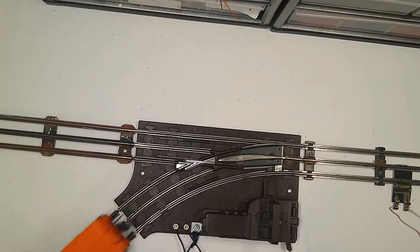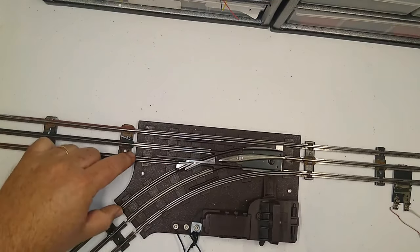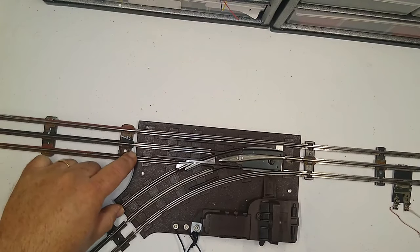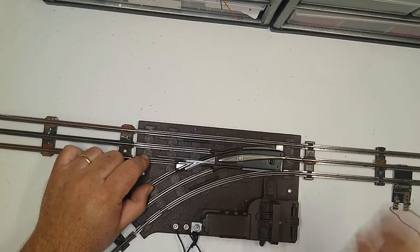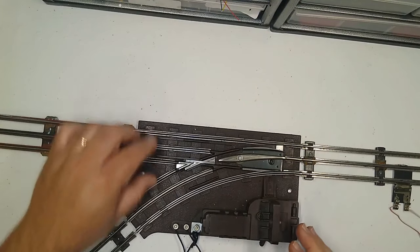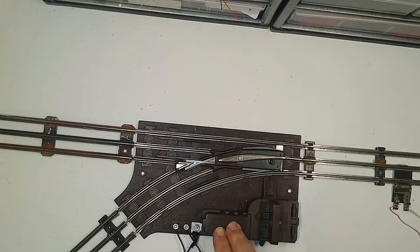That's how the non-derailing switch works. Where the problem comes in is if you put in regular track pins here and here — it feeds power to the switch motor constantly. Not only does that defeat the non-derailing feature, but it makes the switch want to throw constantly, you can burn out your switch motor, and it causes erratic operation.